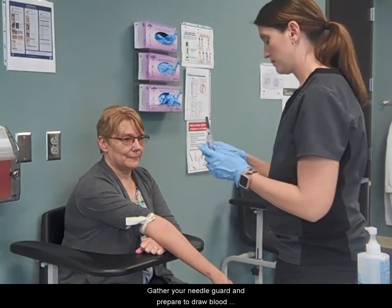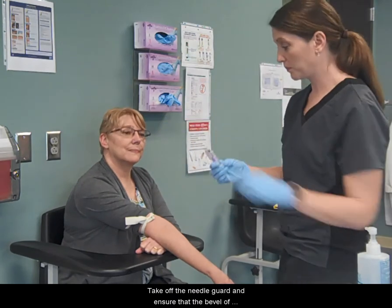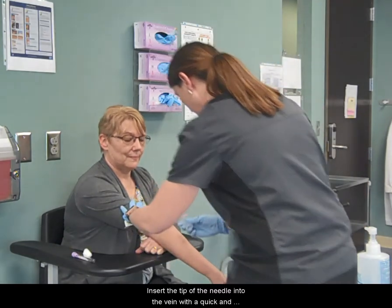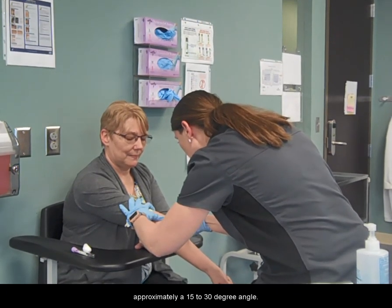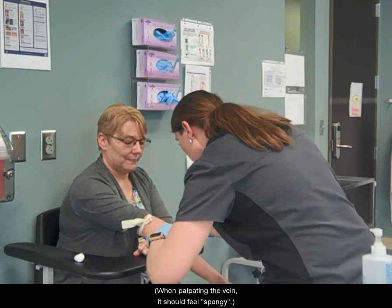Gather your needle guard and prepare to draw blood with your most dominant hand. Take off the needle guard and ensure that the bevel of the needle is up. Insert the tip of the needle into the vein with a quick and steady motion, following the path of the vein at approximately a 15 to 30 degree angle.